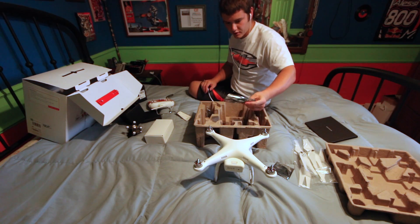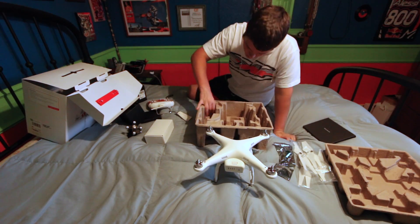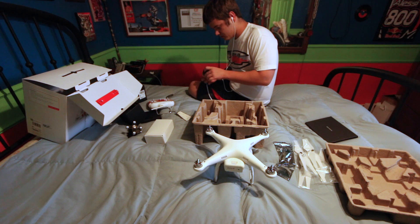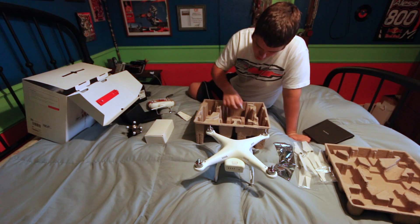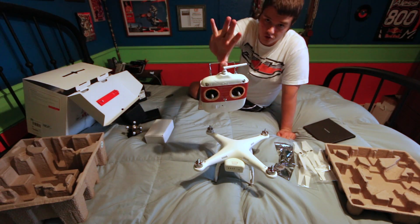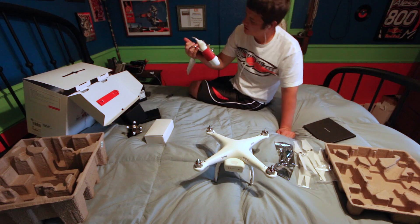There's also a multi-tool screwdriver and a little Allen wrench type deal. This is just the European socket conversion. There's also some silicone. Here's the controller, which has a little instructional thing on it.